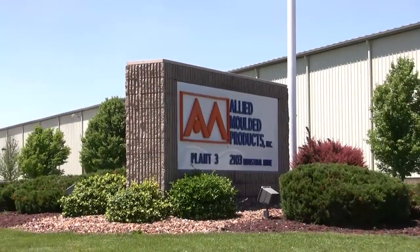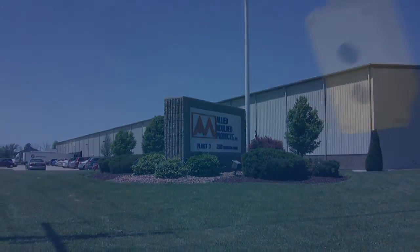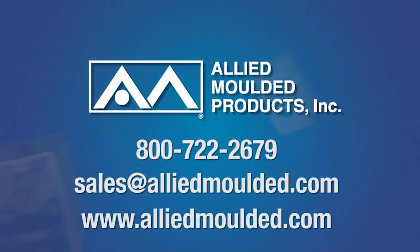Let us show you why Allied Molded Products is the preferred manufacturer of non-metallic electrical boxes. For more information on the products and services we offer, simply call or email us today or visit our website at www.alliedmolded.com.